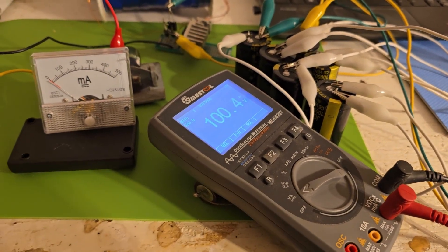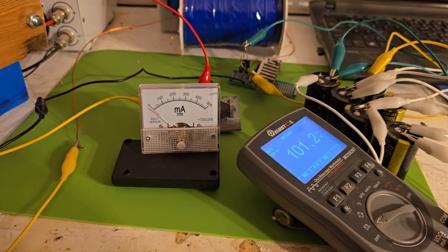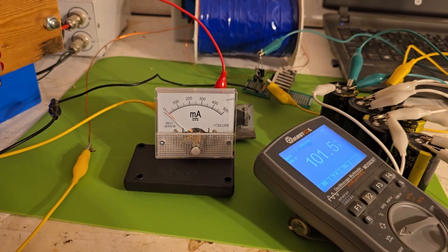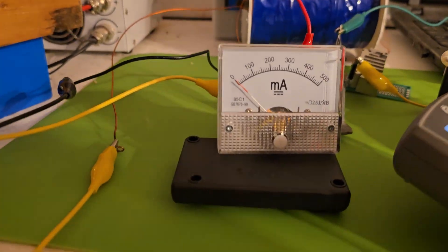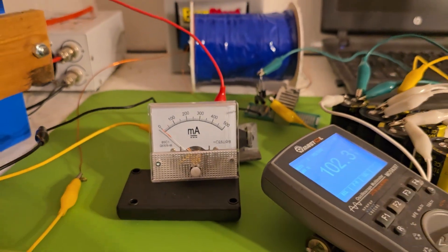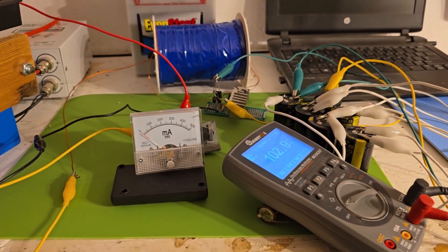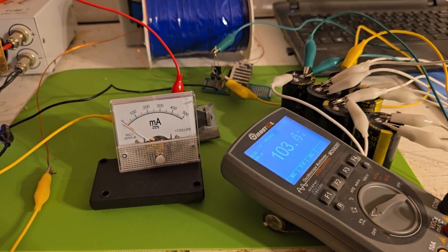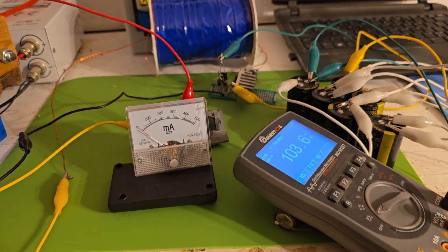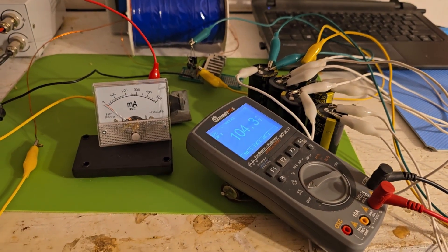100 volts - it's climbing fast again. I'd like to see this around 300 volts if I could get it. So I'm going to start pulling some number 19 wire off and see what happens.